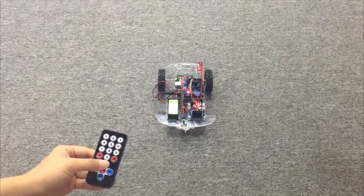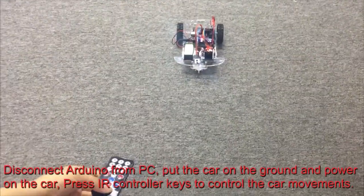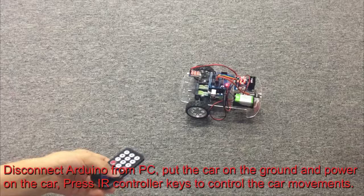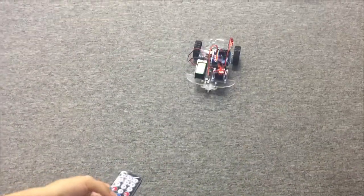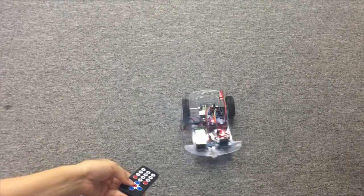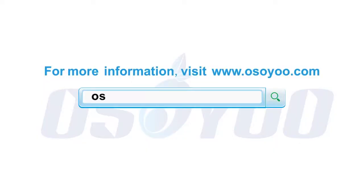Step 3: Final Testing. Disconnect the Arduino from the PC, put the car on the ground, and power on the car. Press the IR controller keys to control the car movements — use the arrow keys to drive the car. Thank you.